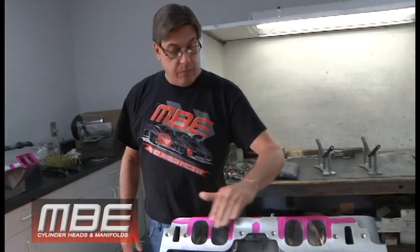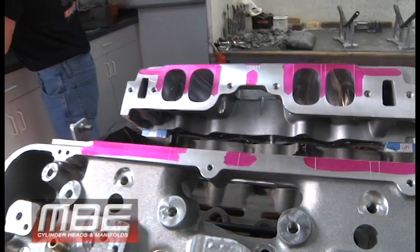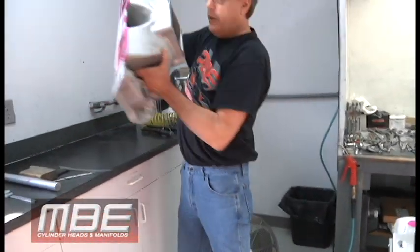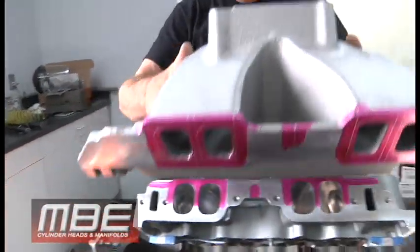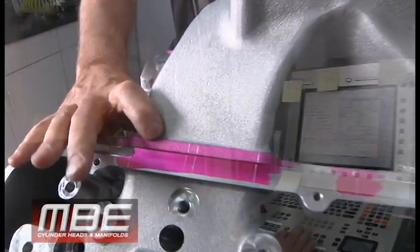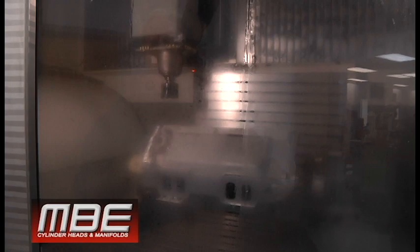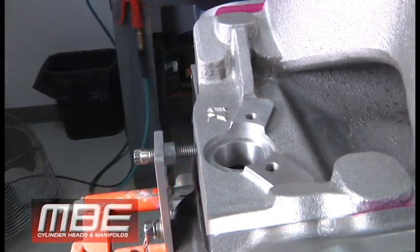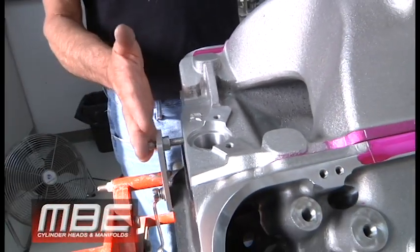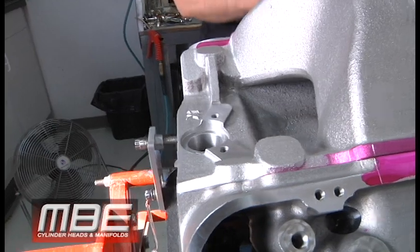Once we scribe the intake manifold face of the cylinder heads, we locate the manifold. This manifold has already been pre-cut to get it at the right height to put the casting centered in the intake ports, giving us material on the roof and the floor to get the perfect angle coming off the intake port. This piece here allows us to repeat that centerline location every time to keep the manifold perfectly positioned.